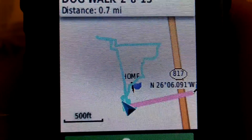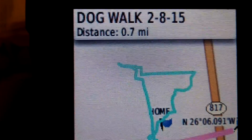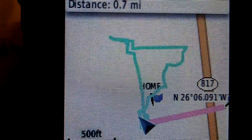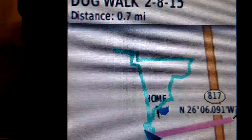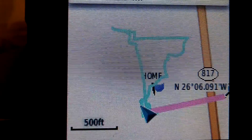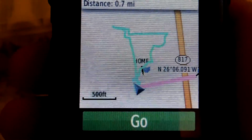It shows me my point of location, which is my start point. It gives me the distance of that loop — shown in light blue — of 0.7 miles. I just followed that complete loop, did the same exact track as I had saved, and it took me right back home.